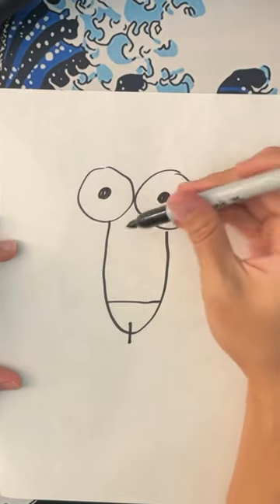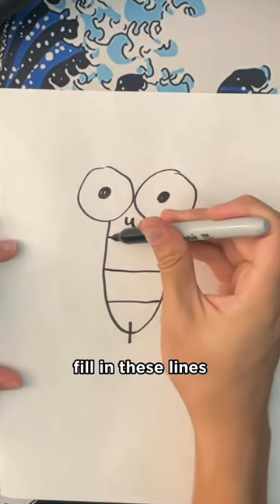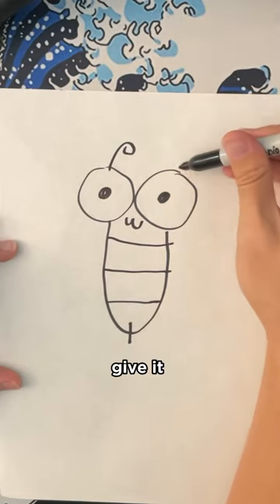Then you're gonna wanna fill in the eyes, give it a little mouth, fill in these lines — I'm not sure what they're called — and then give it the antennas.